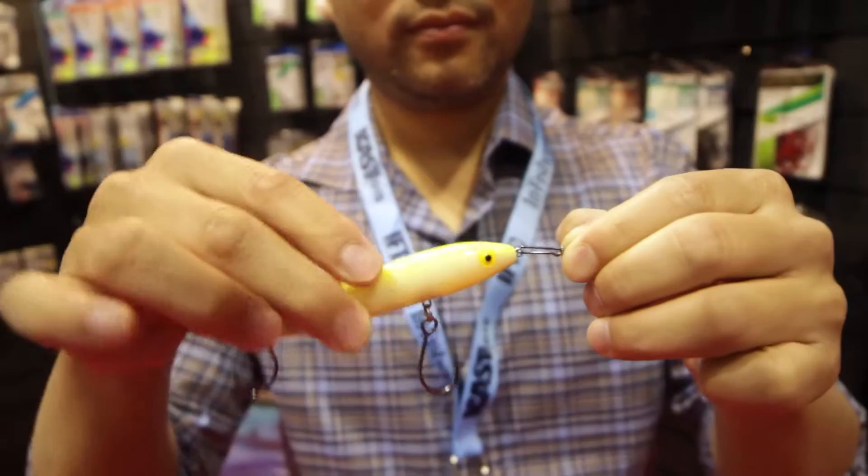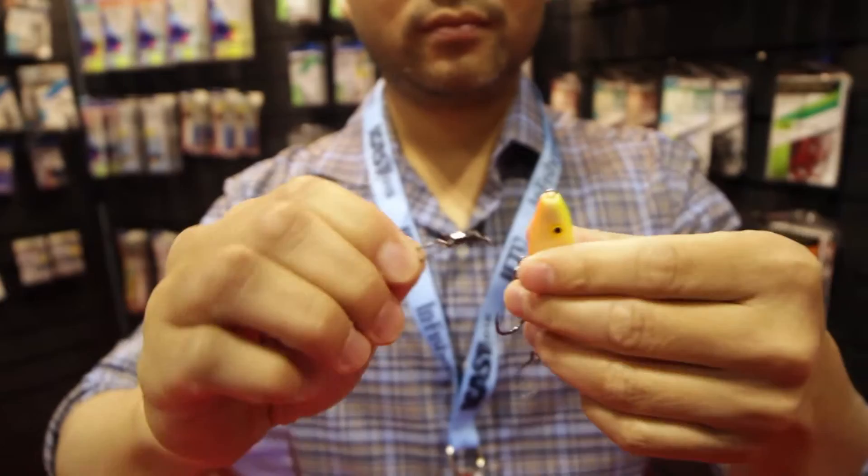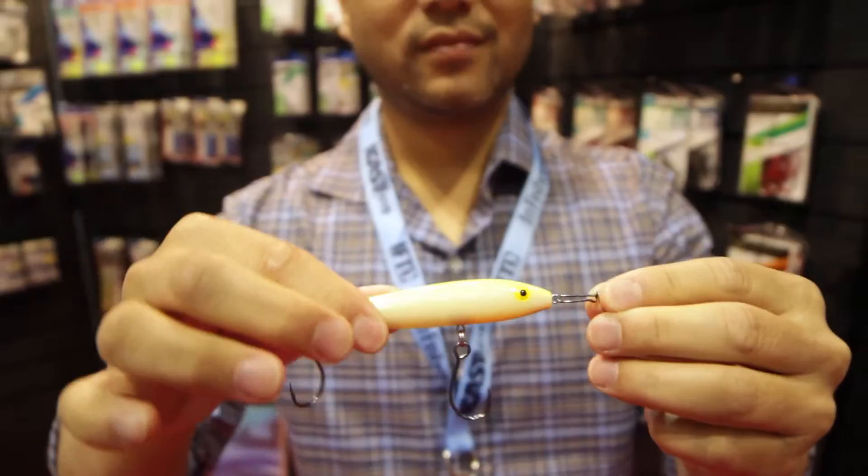Stainless steel, so you're not going to have any corrosion issues. But what's unique is, to switch lures, all you have to do is twist it off and twist the new one on. So the way that it's designed, lures aren't going to come off of there when fish are trying to pull them.